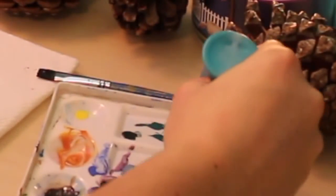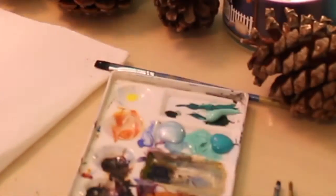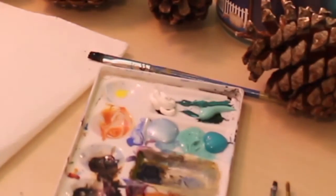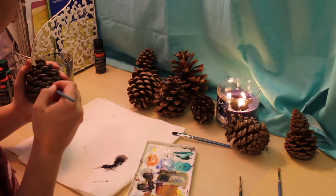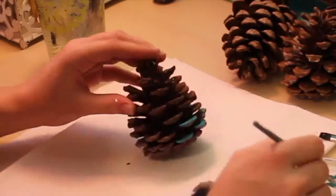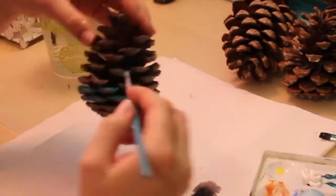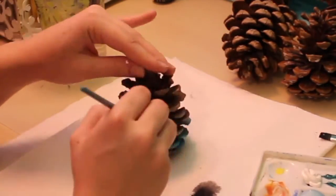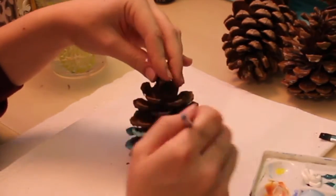Alright, for this next one I got pine cones at a park — they were free. I used different color schemes. For example, for my blue one I used dark blue, light blue, and then white, and painted the tips of the pine cone. I started with dark blue, then about one third of the way switched to lighter blue, and then white for the very top. This gave an ombre look. I did the same with reds and greens, and even a black, gray, and white one.